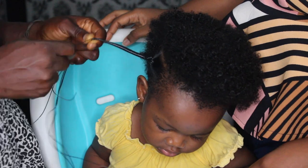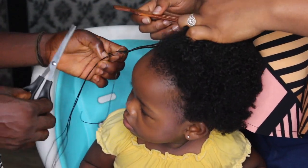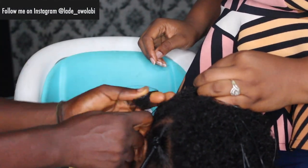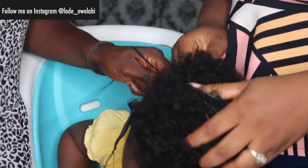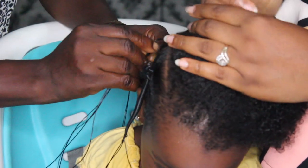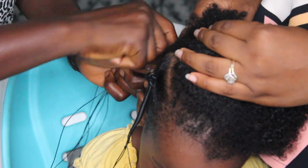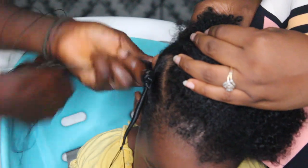I use homemade shea butter to moisturize her hair. I have a video of that — I think I'll put the link, but it's an old one. I have an updated version of that particular shea butter mix. Basically, this is how it is. I'm going to let you watch for a little bit, and then you'll see how her dad distracted her. I always beg him not to come out when she's getting her hair done, but once she hears his voice, that's the end.